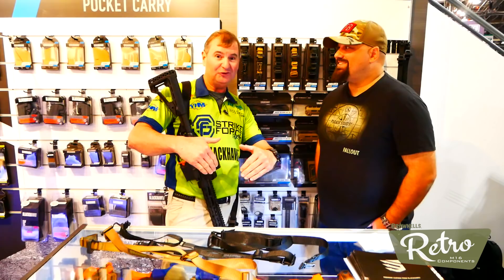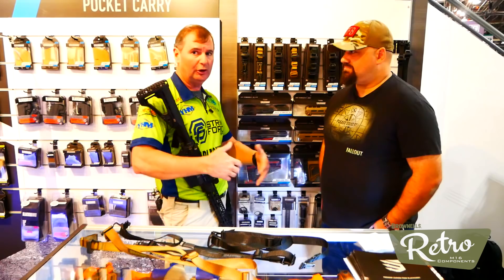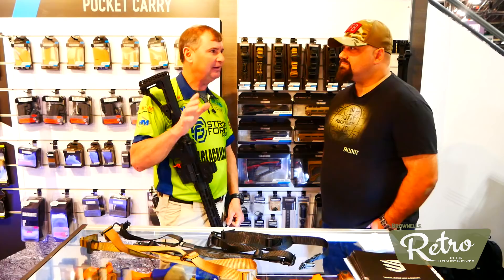We want to talk about some of the things that have been a problem in the past with different slings. I've been a guy who loves slings for three-gun, for hunting purposes, law enforcement, and military training over the years. I'm always trying to find that right sling, but we have found the sling here at the booth.